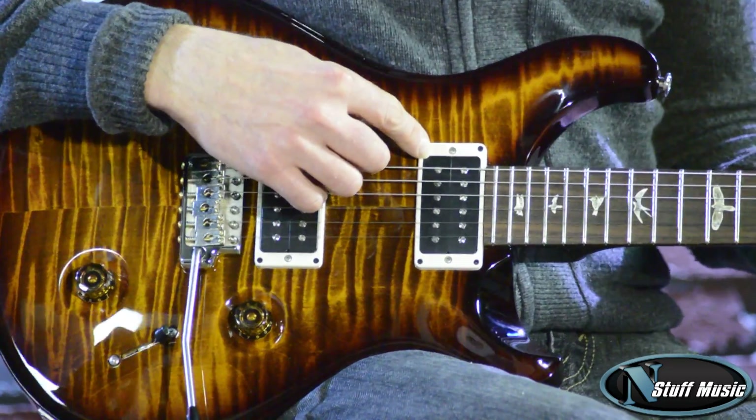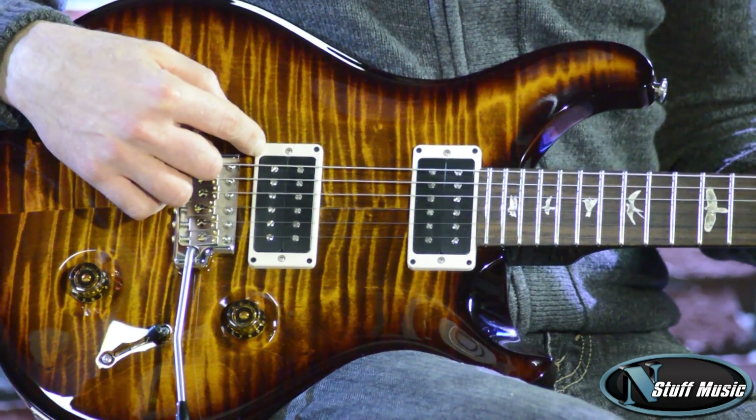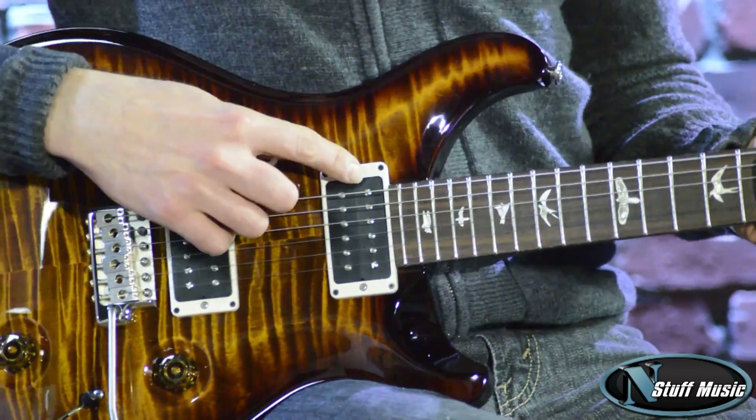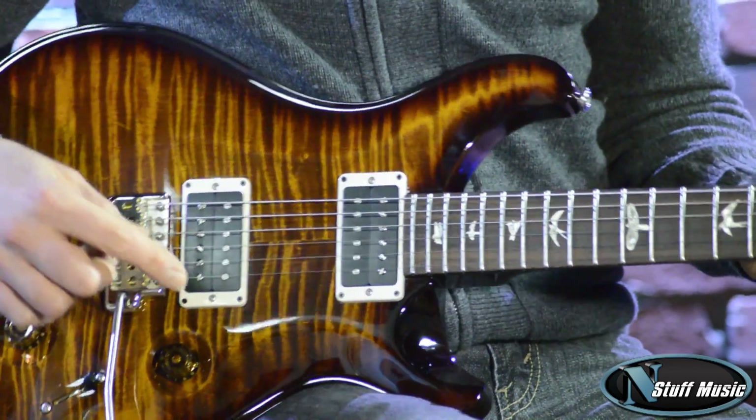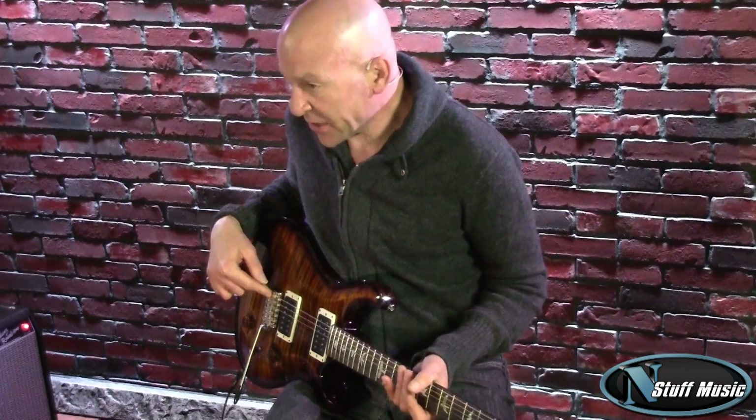What was kept in this particular model is the vintage bass pickup and the HFS pickup. You can also order this guitar with 5708 pickups wound by Paul. We also have Paul's classic six-point tremolo bridge.